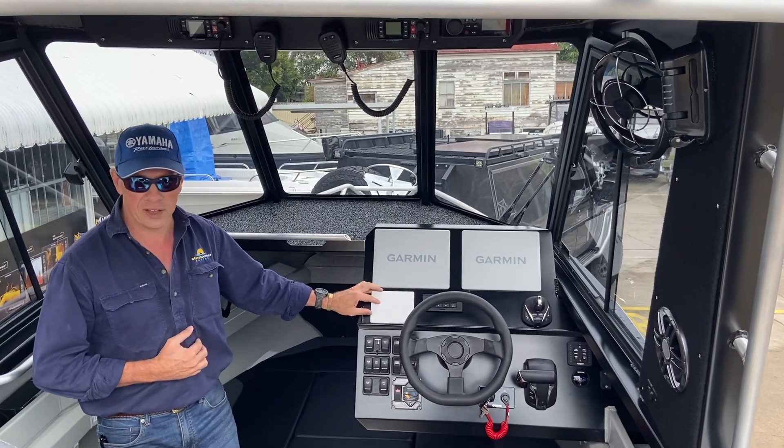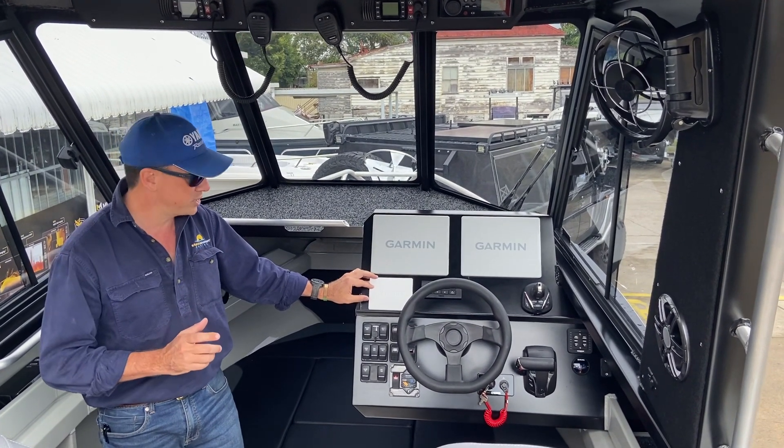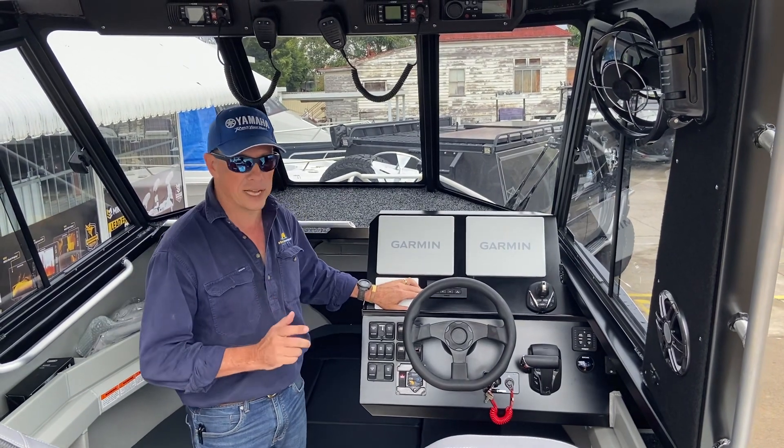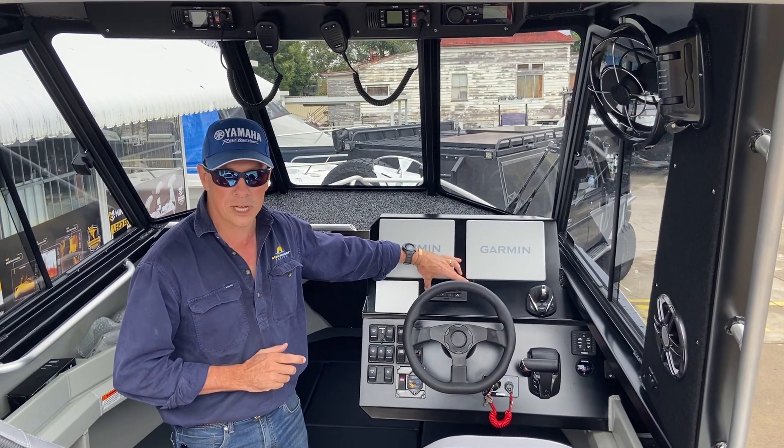To the bottom left we have the Yamaha CL5 gauge. To the right of that we have the Yamaha Helmmaster autopilot control panel.